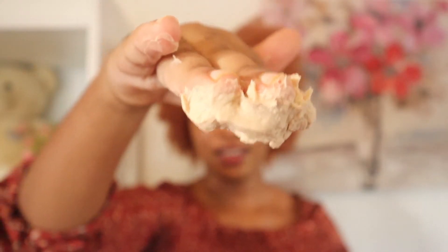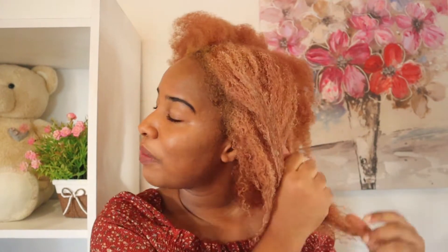It definitely won't fall off because it is that thick. I'm going to apply it to my hair now. Wow, it is making my hair stiff, but the application is pretty easy.